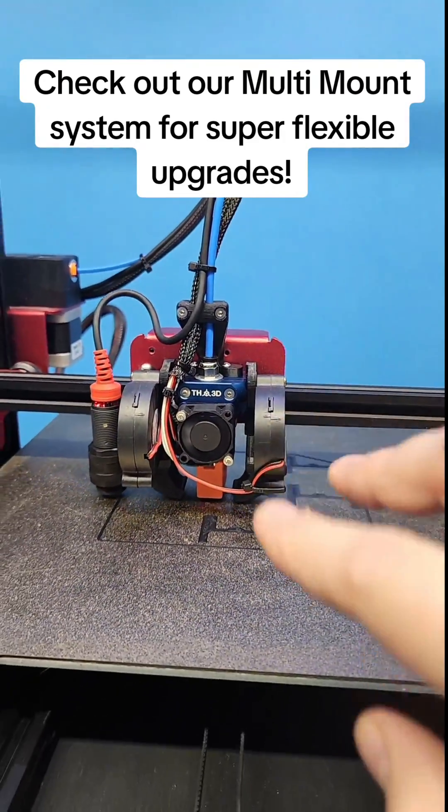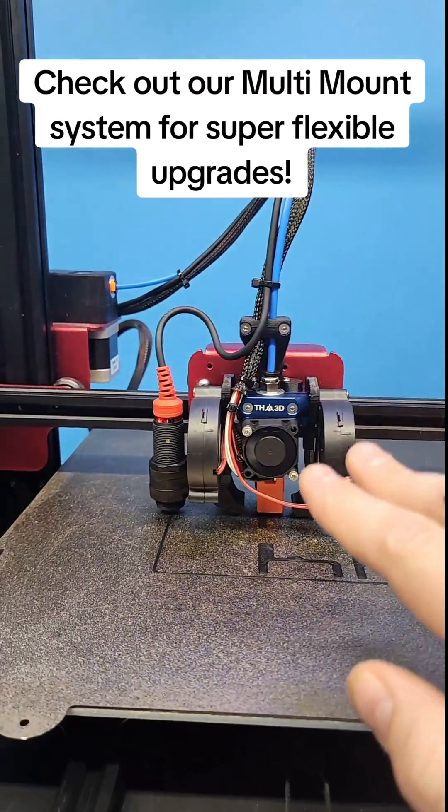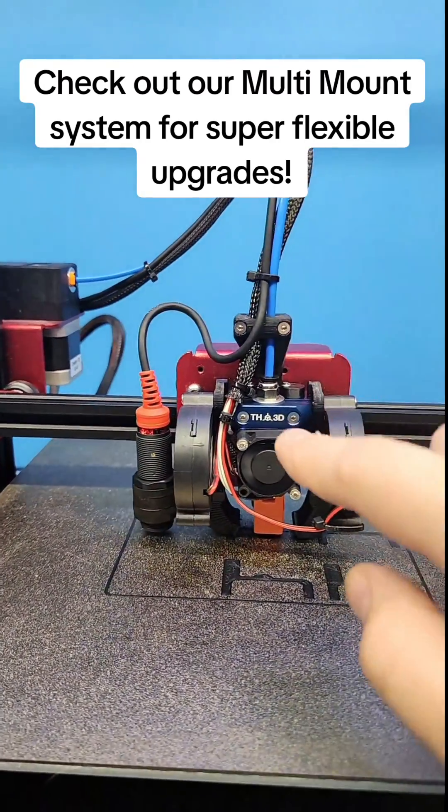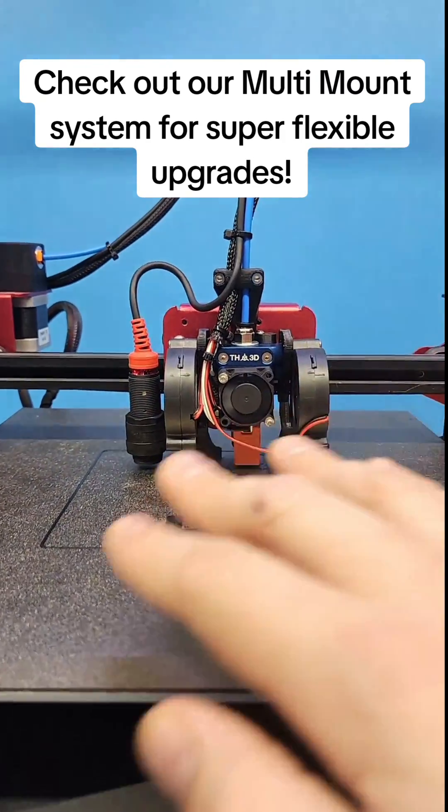If you haven't checked it out and you're looking for a cool mounting solution that works on multiple different Creality printers and Salvo machines, check it out on our website. Just go to the multi-mount page and you can see here, I've got this one all kitted out.